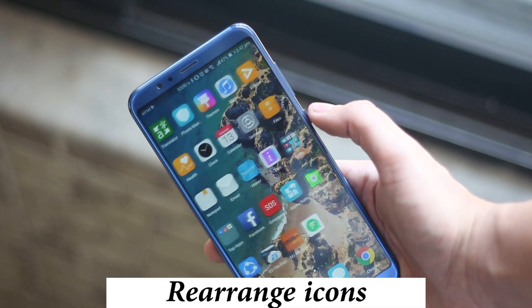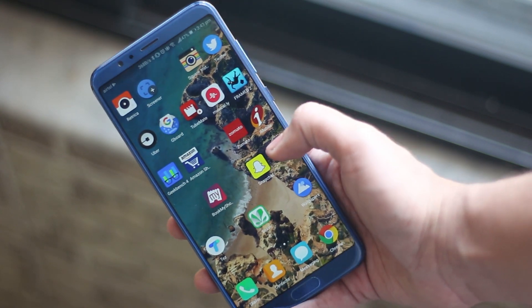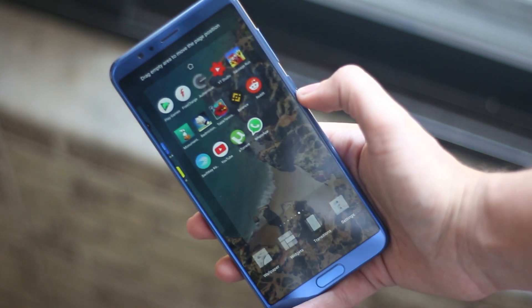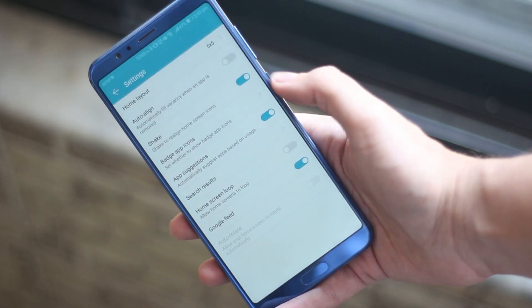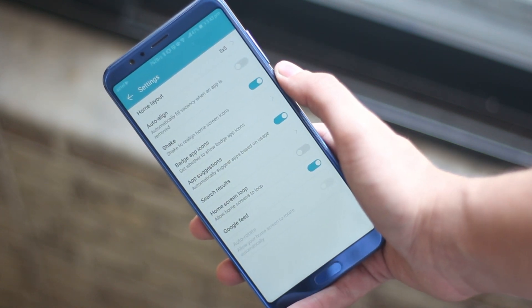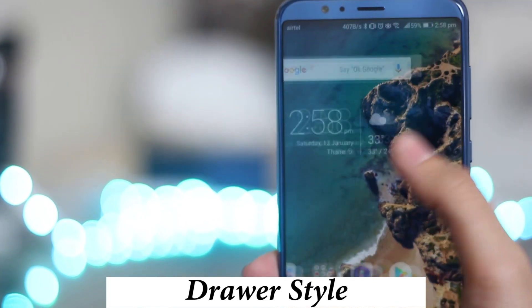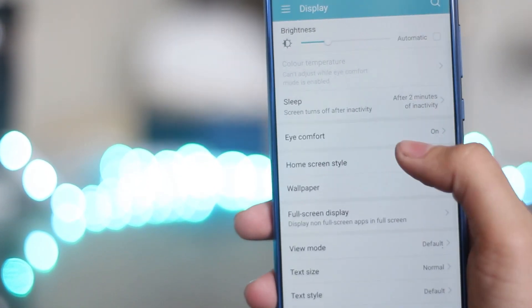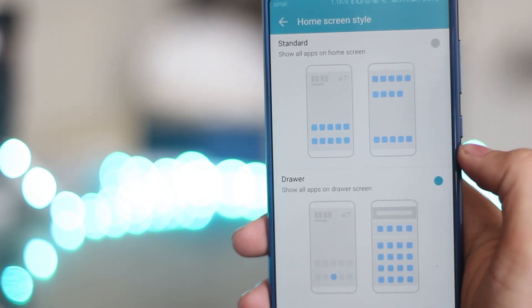Since Honor doesn't have an apps menu by default, all your apps would be jumbled on the home screen. Honor has provided a shortcut to align apps with a shake, which is really handy when there's a lot of empty space on your home screen. It's located in the same settings page where you disable the Google feed. For those who don't like this interface, you can get back the drawer style by going into Settings, Display, Home Screen Style, and changing it from Standard to Drawer.